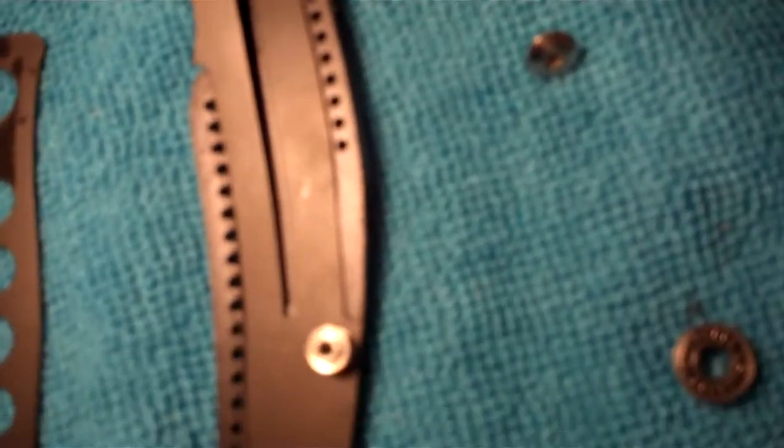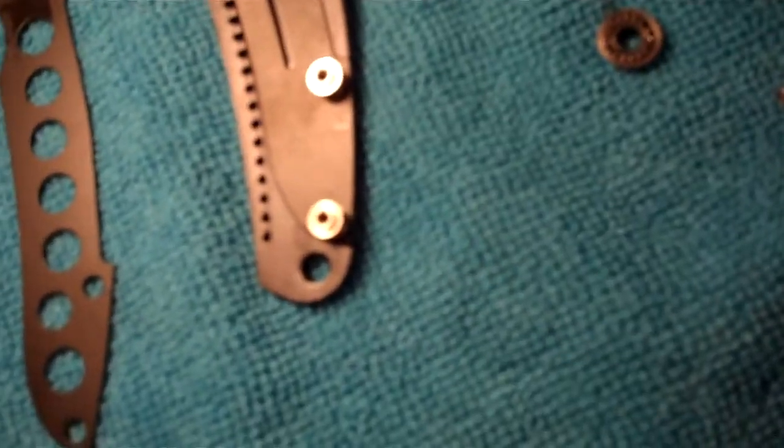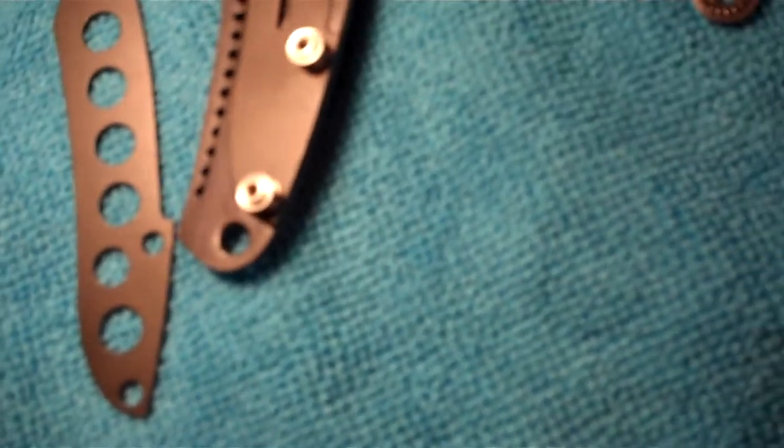Just take that blade off. There you go. So that's the Walmart Ripple taken apart because I was bored. I don't recommend doing it.